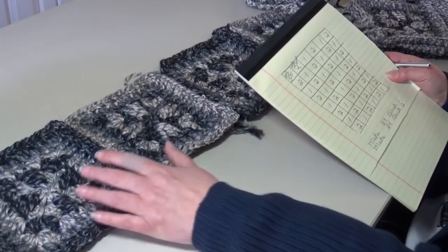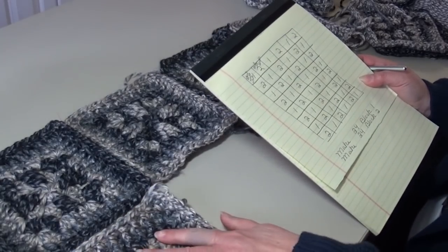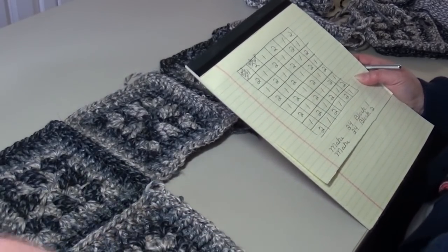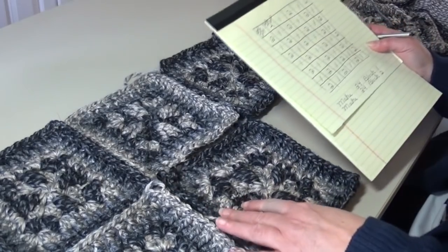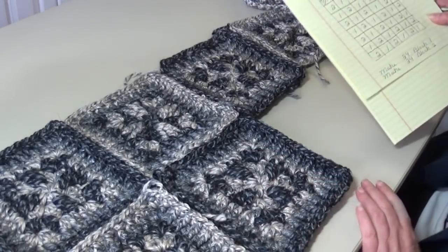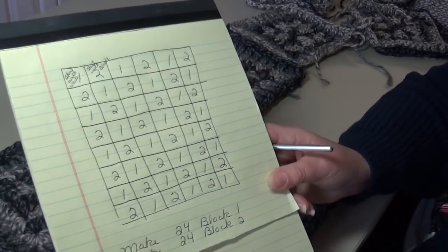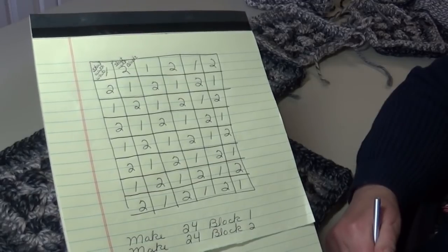When we do row two, we're just going to do the reverse — take the light block and start row two, then a dark block. It's kind of like a tic-tac-toe pattern, just alternating those blocks as you go. If this helps you, get a piece of paper; I'll leave this up here for a few seconds so you can pause the video and copy it down.